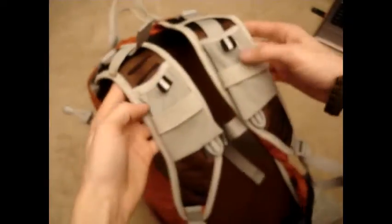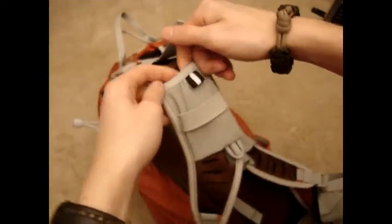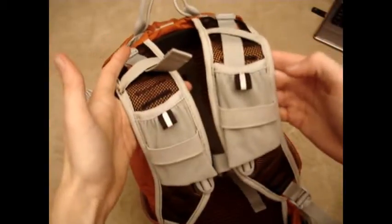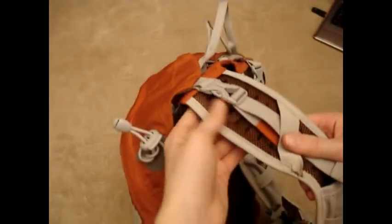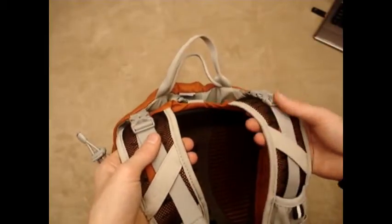You do have these two elastic pouches on the hip belt so you could put a cell phone, camera, or whatever you want in there — those are nice. These straps are made out of a mesh with a light foam in there, very lightweight, but they seem durable enough. I never felt like this was going to fall apart on me. They breathe really well and are very lightweight — they're not overly thick; they don't feel like you have marshmallows on your shoulders, but yet they take the weight well.